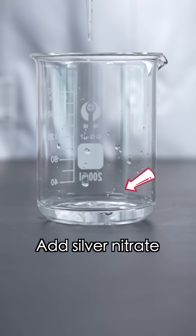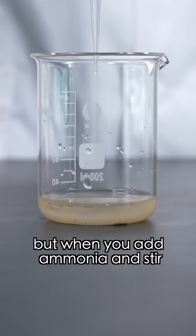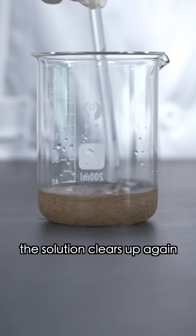The experiment begins. Add silver nitrate and sodium hydroxide solution to the beaker — it'll become cloudy. But when you add ammonia and stir, the solution clears up again.